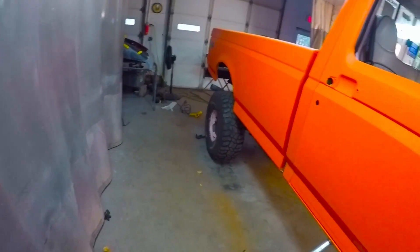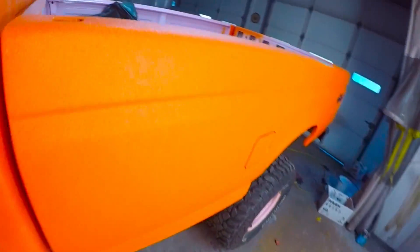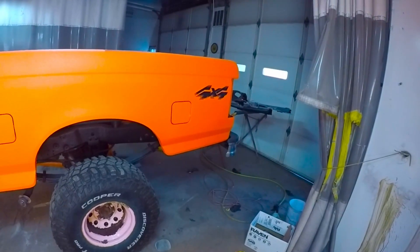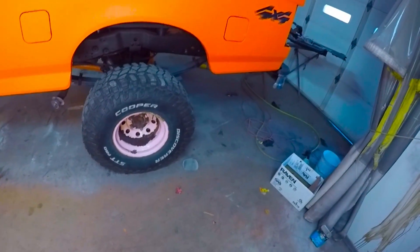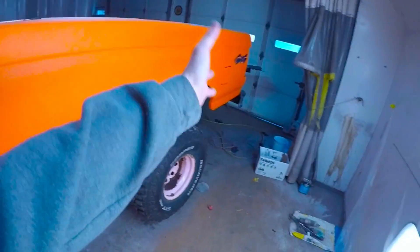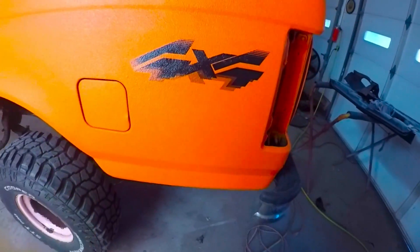I've never put a sticker on bed liner before until now because I really wanted these stickers. This truck used to be pink, by the way, if you guys are new — I had them on the pink before and I really liked them. I just love four-by-four badges. With the black and orange it matches the whole theme. We still got to do the rims — those are going to go black. But that's how you put your stickers on your bed liner once you do your own bed liner paint job.